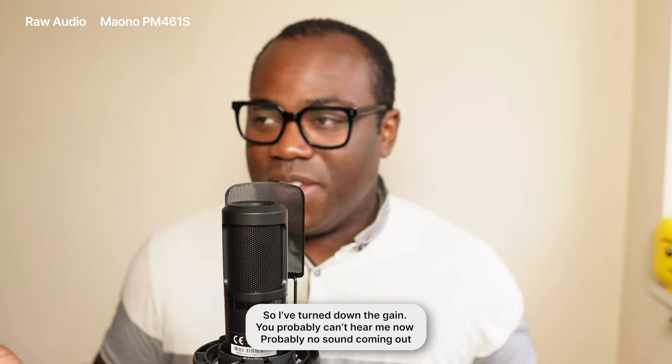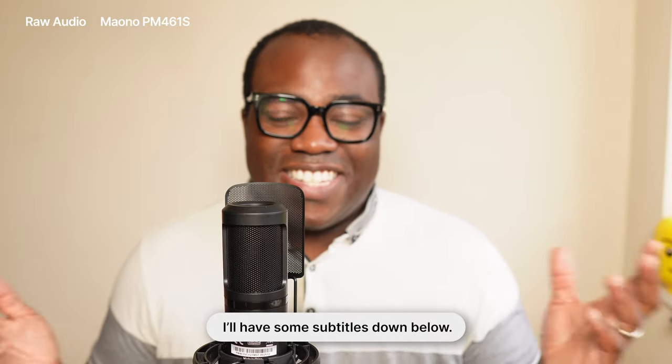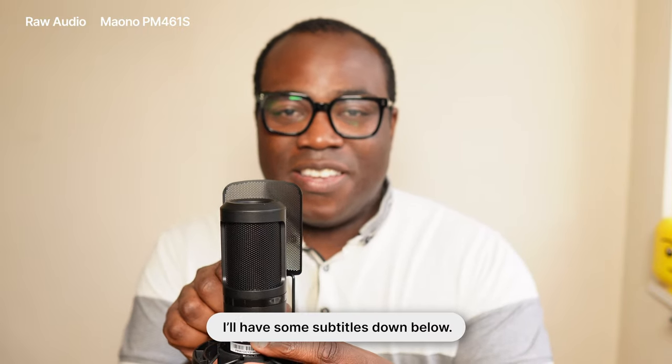If I turn the gain all the way down to zero, you won't be able to hear much. Then turning the gain back to the middle point so you can hear me again, and now turning the gain all the way to the most sensitive — so it gets a bit louder. That is at the highest gain sensitivity. And just for this recording, I'm going to put it back to the center.